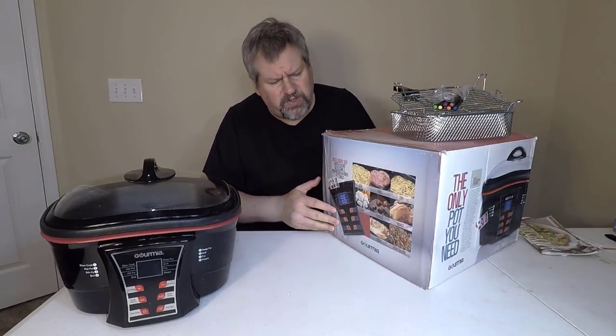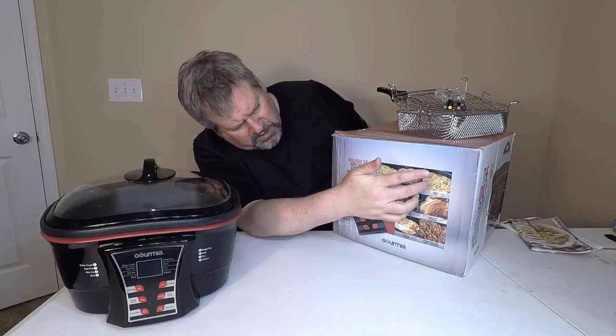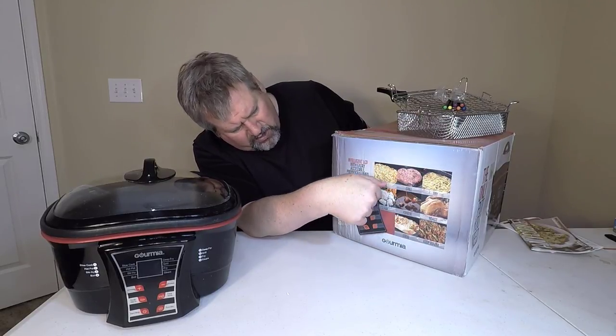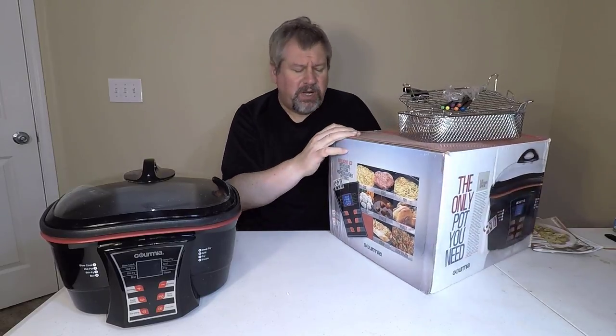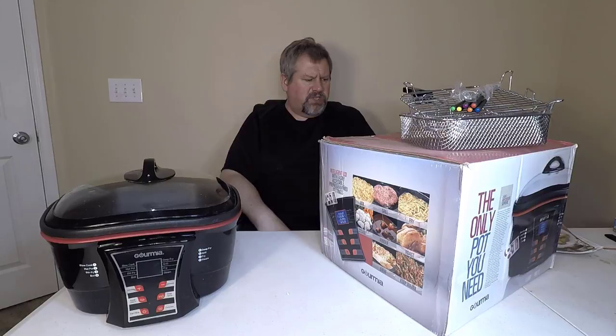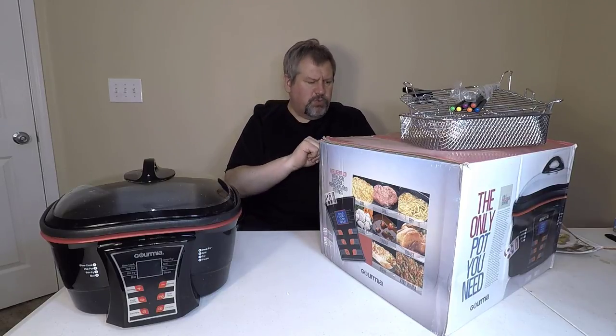Even if you're not vegan, there's lots of other stuff it'll do. It'll boil, grill, fry, roast, fondue, steam, stew, and keep your food warm. It's an 8-in-1 Anti-Cooker with single-touch, multiple-option features.